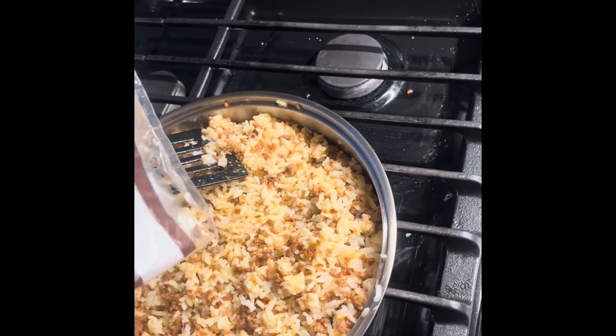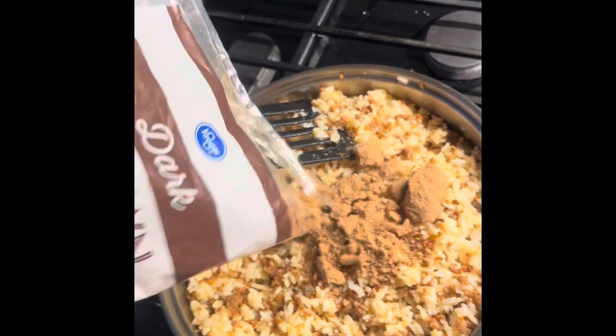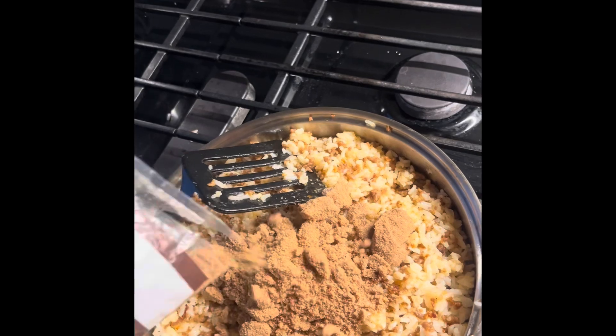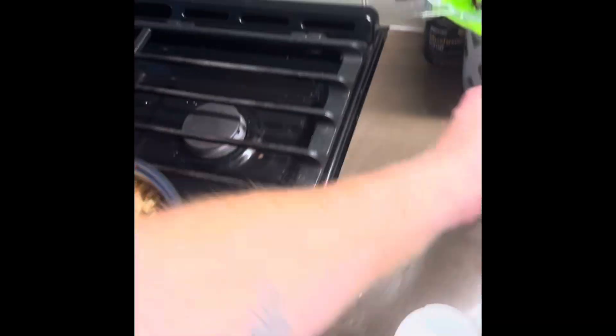From here, we're not going to be measuring anything — it's all just to taste. And it's going to look like a lot of brown sugar, because it is!